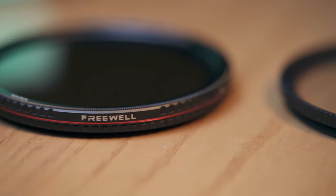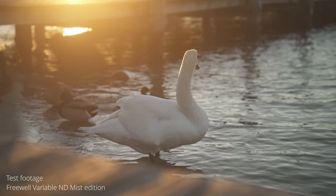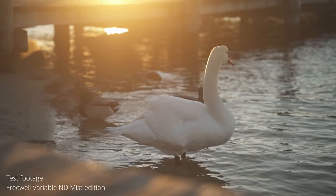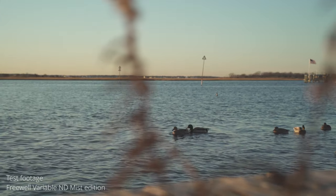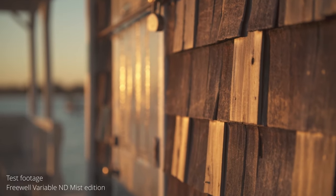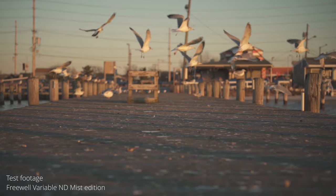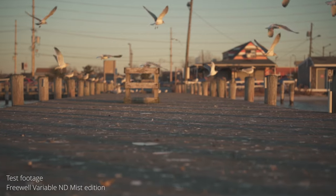The Freewell Variable ND Mist Edition is obviously the odd man out on this list, but I wanted to talk about the idea of variable ND filters with diffusion built in. I used to only use this as my ND filter, and I ran into situations where I'd think: I wish this just didn't have the diffusion, or I wish this was just a diffusion filter with no ND because it's so dark. So I switched to using ND filters and diffusion filters separately and stacking them if I wanted both — that yields a more versatile setup. But sometimes it's nice to just throw your ND filter on and get that dreamy sunset look.